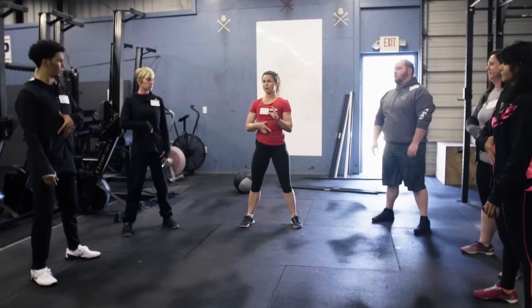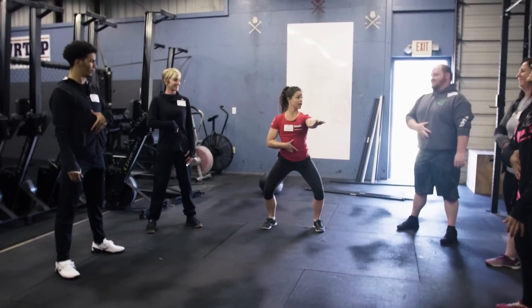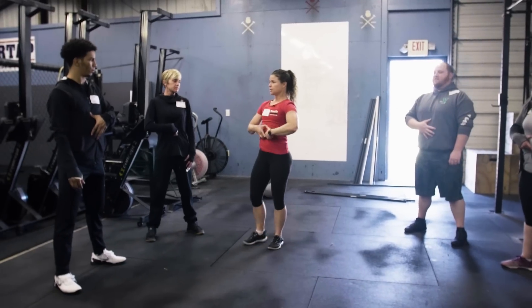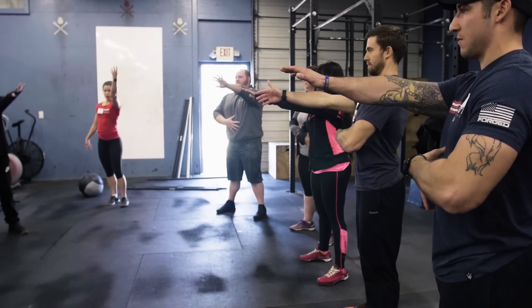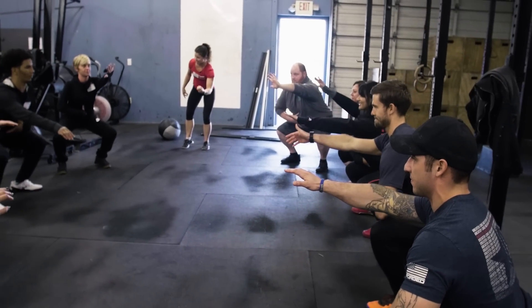So you guys on this next rep, it's gonna feel funky — you're gonna feel like you're twerking a little bit. You're gonna be coming down, you're gonna be adjusting. I want you guys to feel that tension the whole way down. Nice and slow, down, pull yourself down. Feeling that?